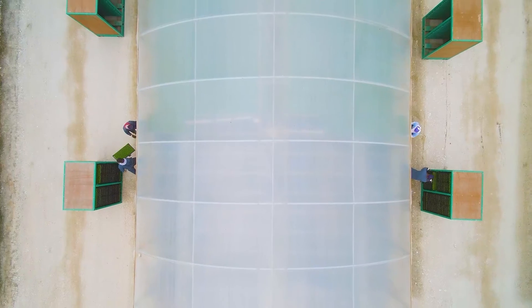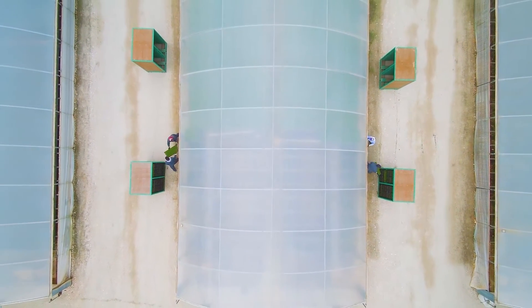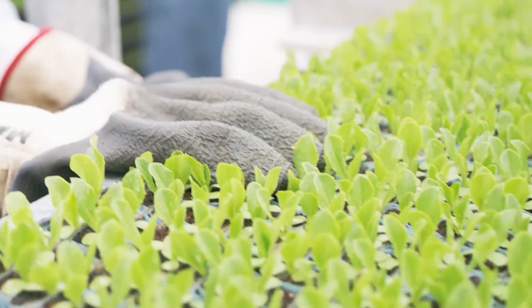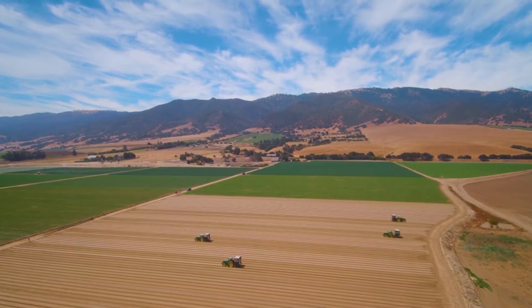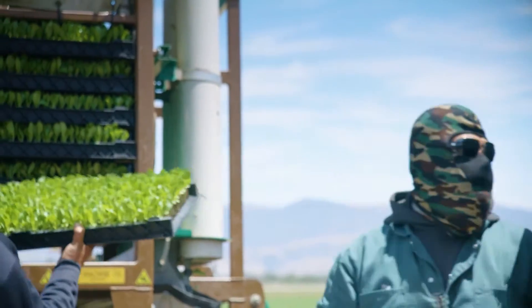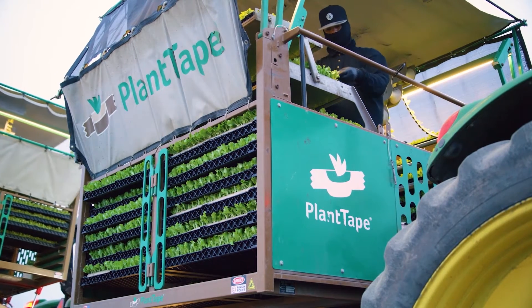When plants are ready for transplanting, they are loaded into bins for easy transportation to the field. A standard Plant Tape bin has a capacity for 108 trays and can be easily positioned in the field to maximize transplanting efficiencies. Once delivered to the field, the trays are easily loaded onto the Plant Tape Transplanter racks, which can carry 68 trays.